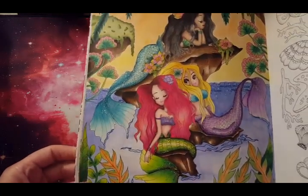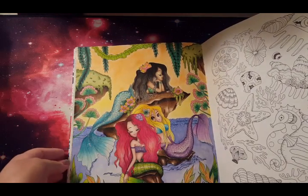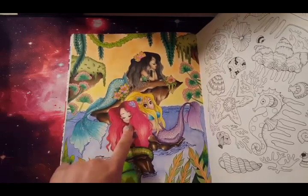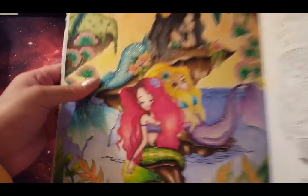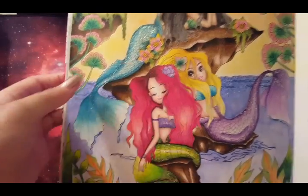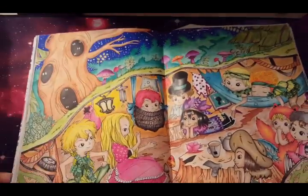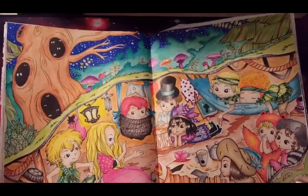Here are my mermaids. I call her my pride rock mermaid because she looks like she's sitting on Pride Rock from The Lion King. Of course I had to have an Ariel mermaid — and what was I doing with those eyelashes? I have not a clue, but she looks crazy, like those ladies with terrible caterpillar eyelashes.